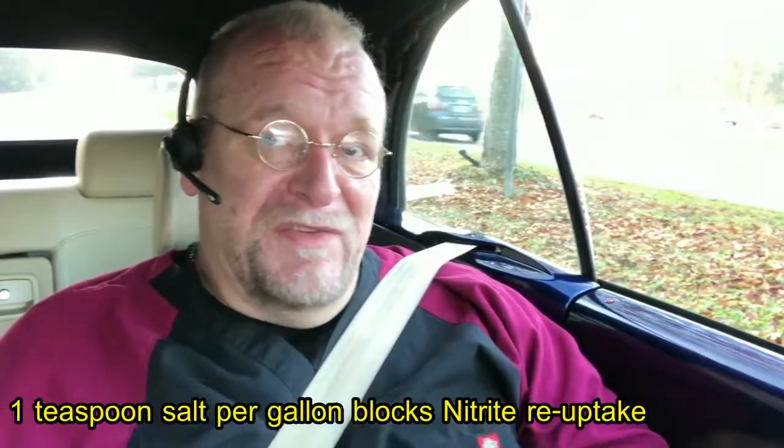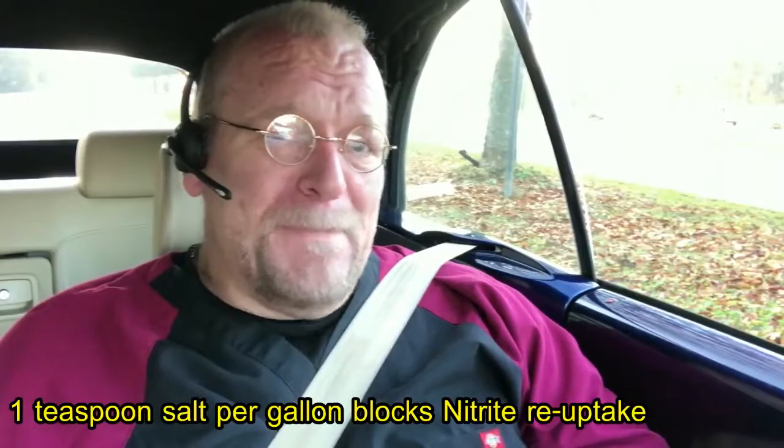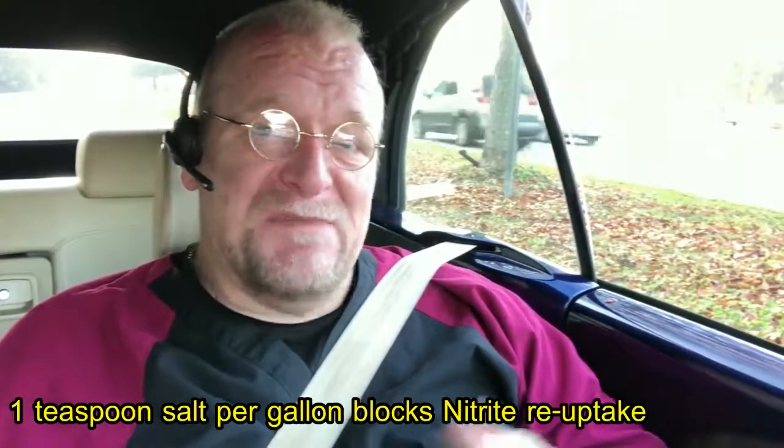When you discover a nitrite problem with a test kit, before treating for parasites, suspend or reduce feeding so there isn't as much nitrogen going into the system. Consider partial water changes and salt the system — one teaspoon per gallon is adequate. For parasites you'd use up to three teaspoons per gallon, but for nitrite blocking one teaspoon per gallon is plenty. If you have live plants or certain soft-water South American fish that can't handle salt, even then one teaspoon per gallon is not an onerous amount.